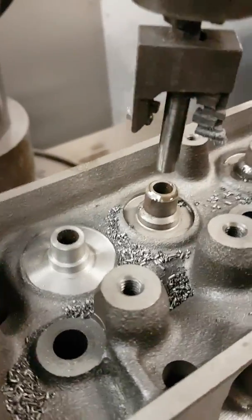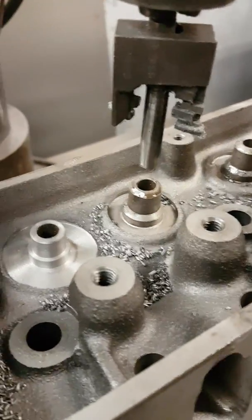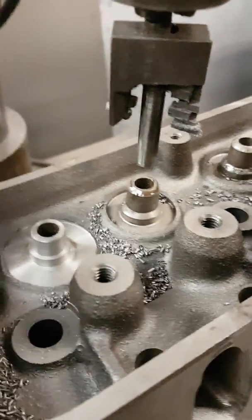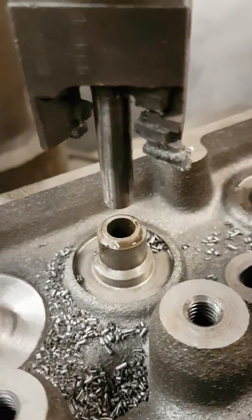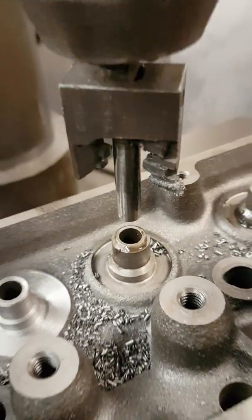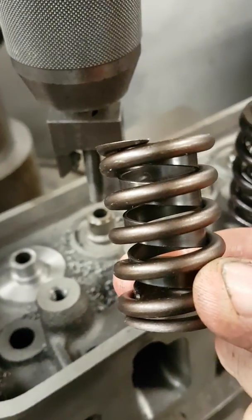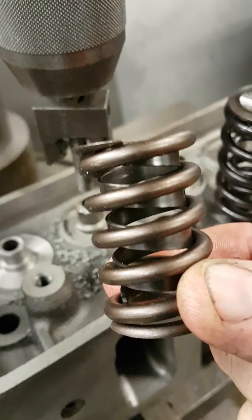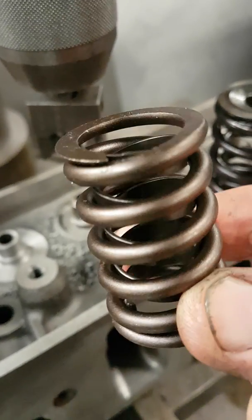We're doing a large spring modification on a set of 308 cast iron heads. The 308 engine runs a small diameter spring seat, so that's limited in what can be used - sort of a 286 Crane hydraulic, that's about its extent, 120 pound on the seat.